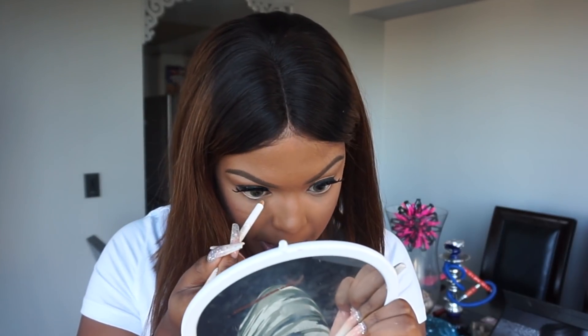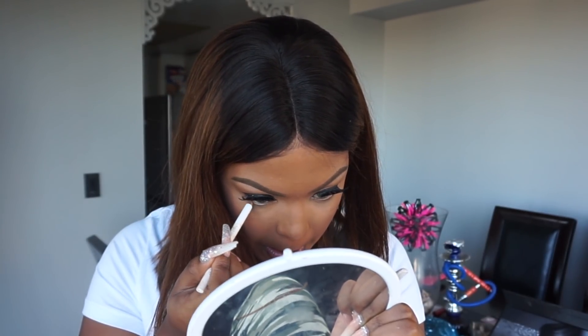I'm gonna take some setting spray — this is from Sister Cosmetics, and it smells so good. Like I'm literally spraying perfume on my face. I'm just gonna set my entire face — it smells like flowers in a bottle, so refreshing. Now I'm going in with some white eyeliner to add that to my waterline and just clump my lashes together a little.